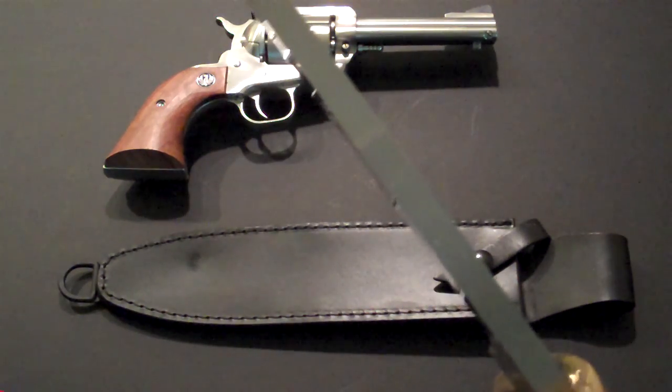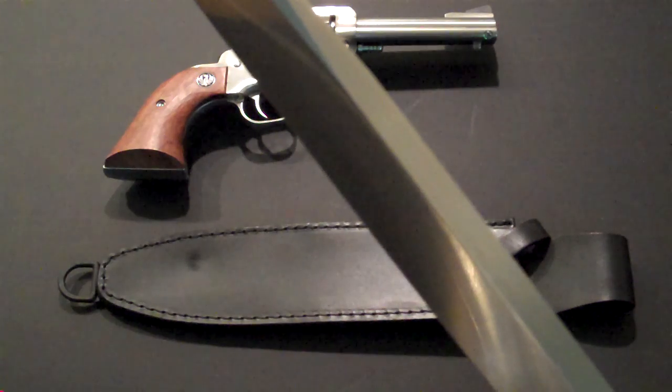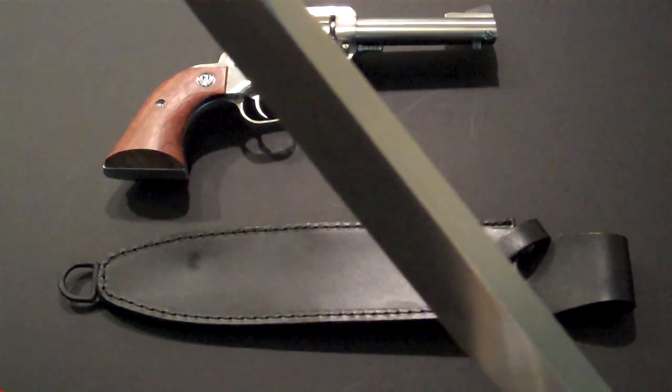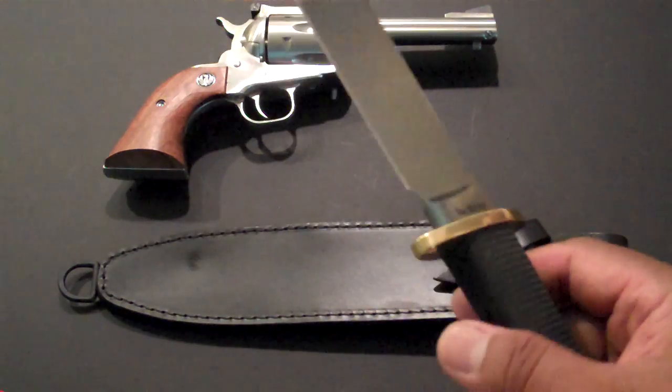Look how thick the blade is — five sixteenths of an inch, a little over a quarter inch thick. Weight is 16.7 ounces.